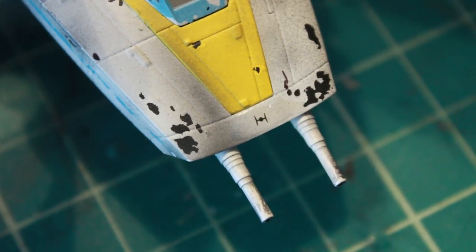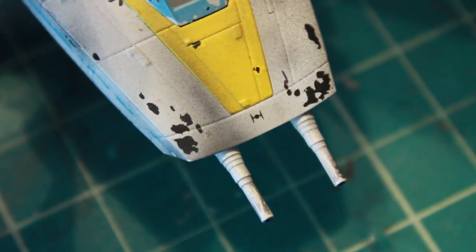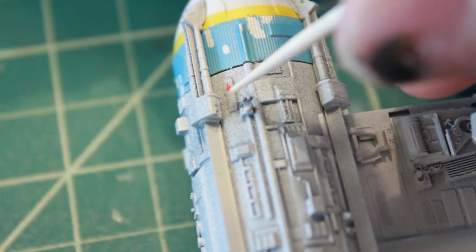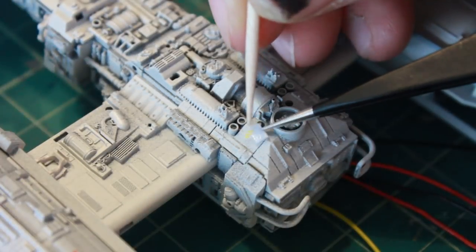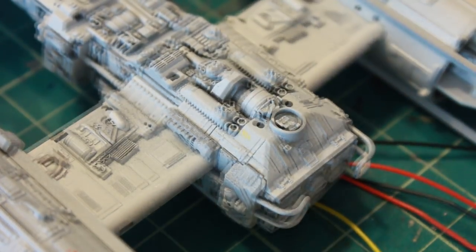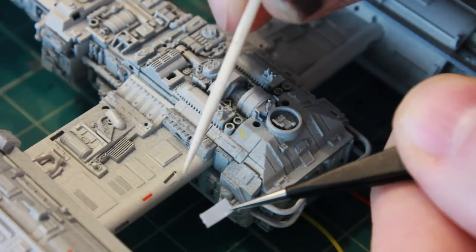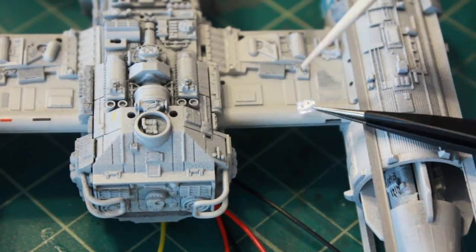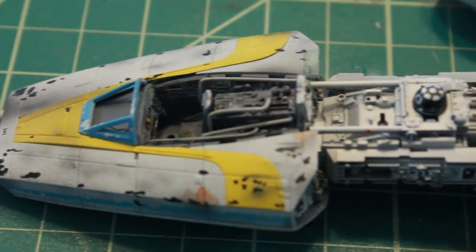Got a little too much water on here, trying to slide it around. I need to get some of the water off — there we go — and just slide it until I get it into the position I want. The same goes for the other decals: a little red triangle shape, another little red decal, a little striped yellow decal on the back, some more on the port wing, and a couple little ones back here. And there we go, we've got all the decals glued down.